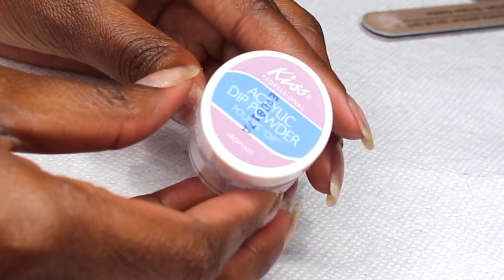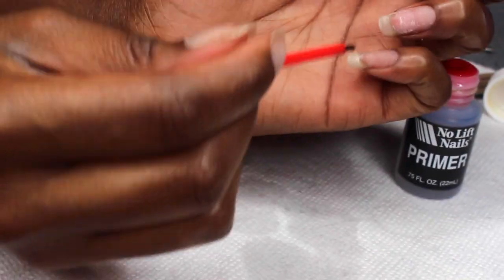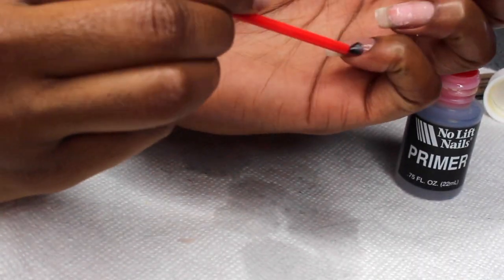Just for this first application, I'll also be using the Kiss Acrylic Dip Powder. You can use any kind of dip powder — just make sure it's fine.